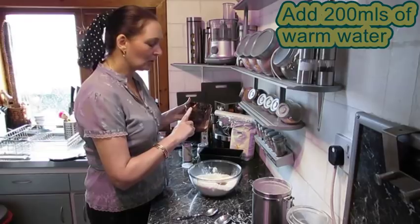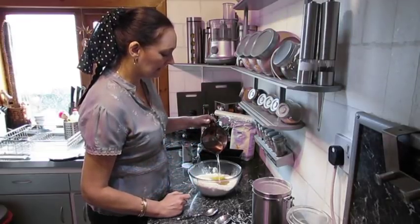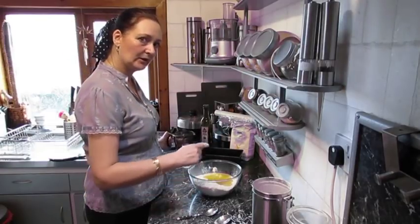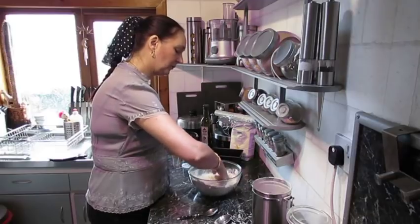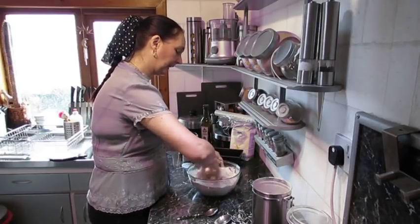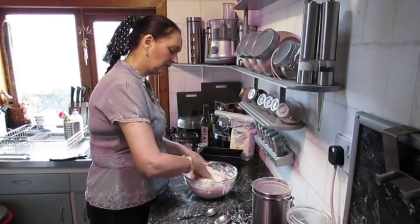200 mils of water. Now the thing about making bread that I've realized is you're actually using half the water to the amount of flour. So in this recipe, 400 grams of flour is 200 mils of water. So you just mix them in together slowly.